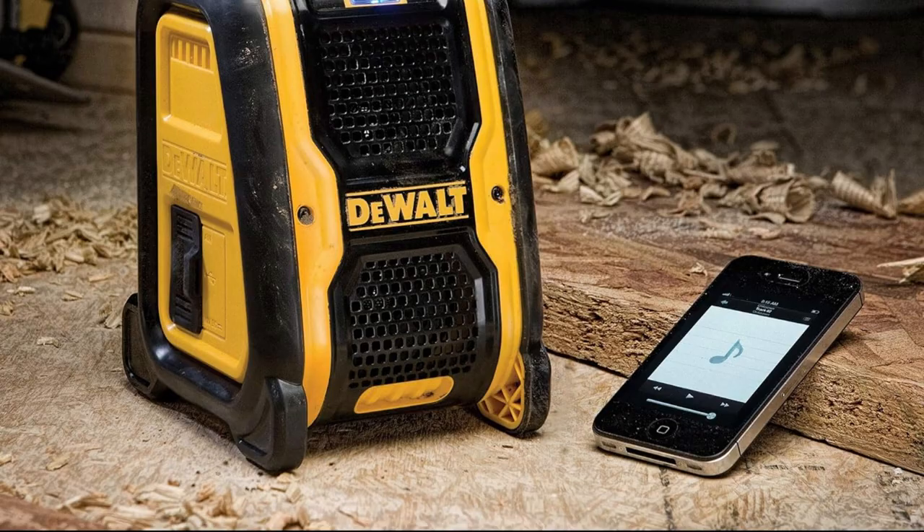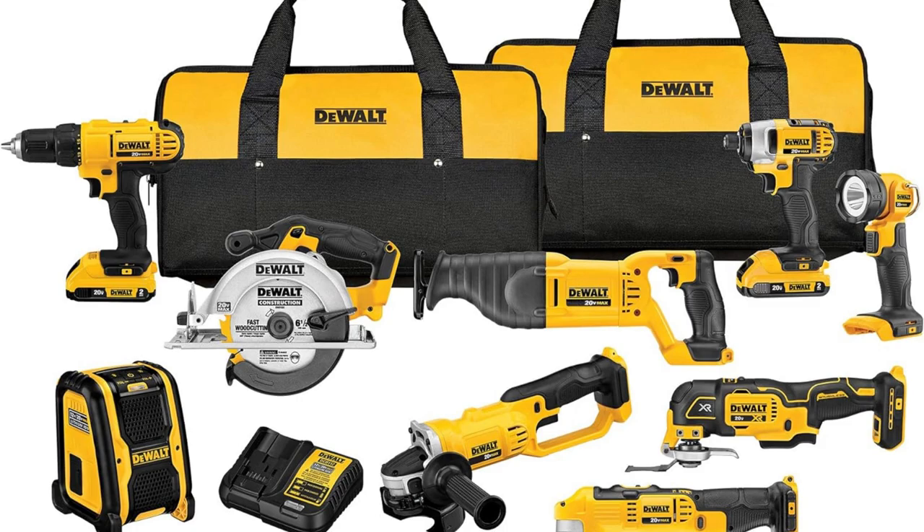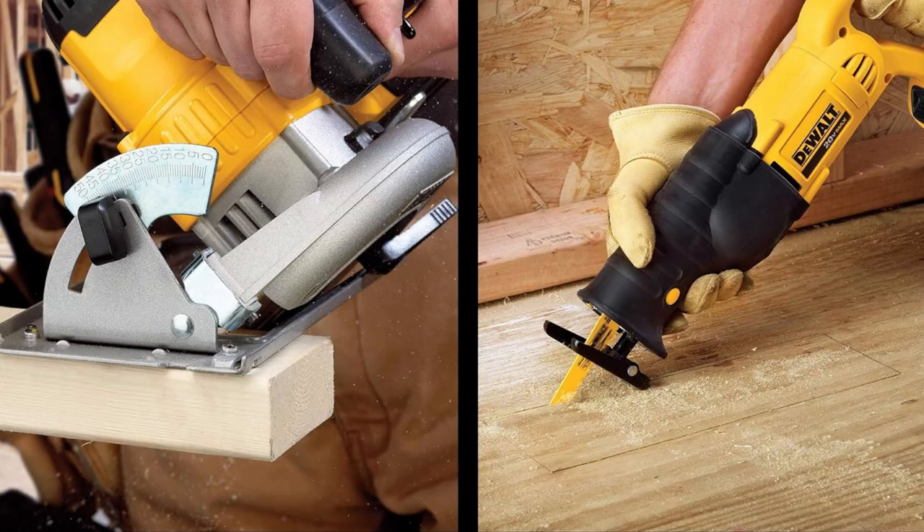Last weekend, I tackled my entire deck project with this kit. The 20V Max Power got through those tough boards like butter, from drilling holes to trimming wood — this set does it all.